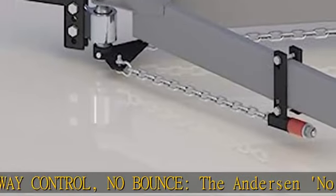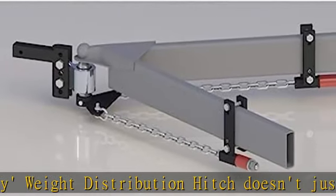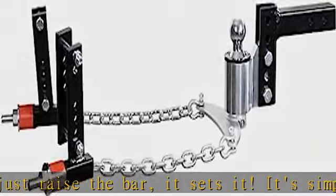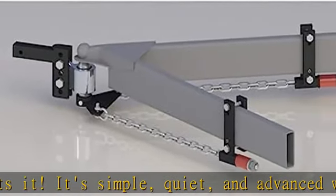It's simple, quiet, and advanced. The weight distribution hitch self-adjusts for easy backing up. Anderson Hitch's sway control system self-adjusts, and if you need to back up, no sweat. There is no problem at all backing up with this hitch, unlike many other weight distribution hitches.